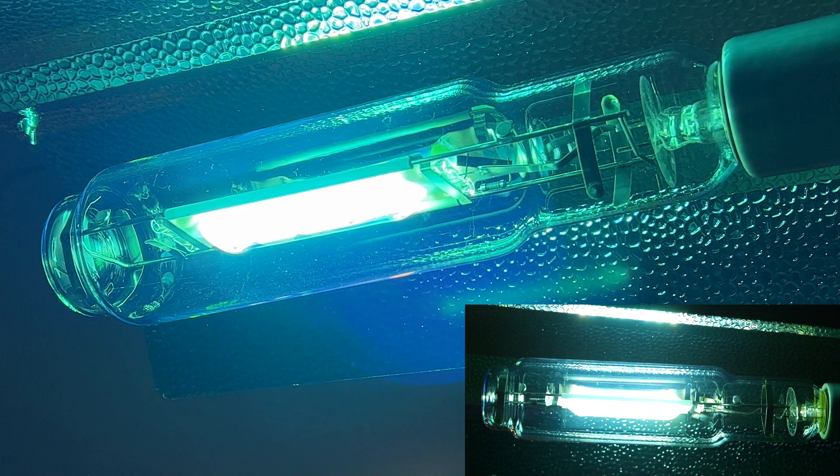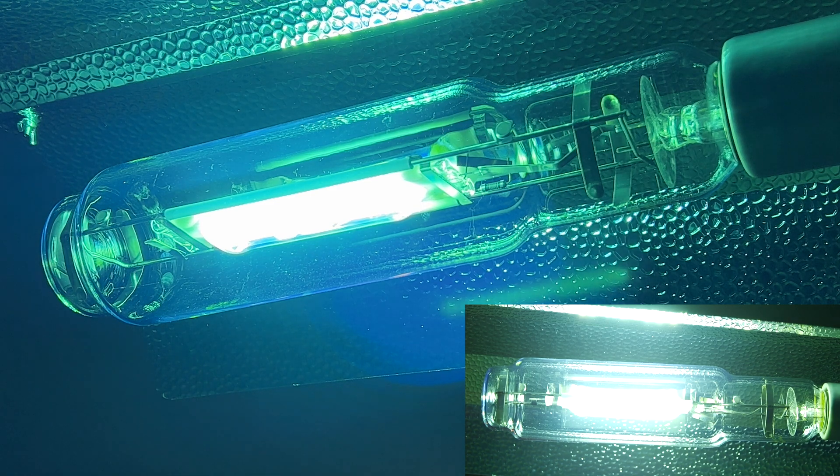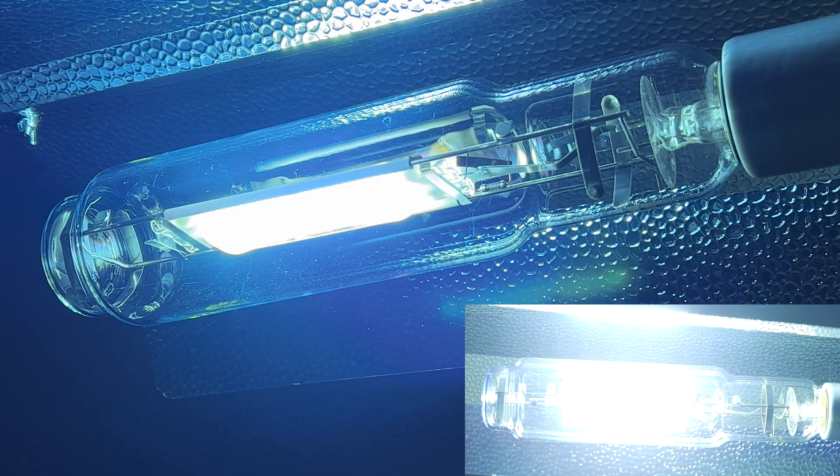I'll tell you guys all about these bulbs. The metal halide is, in my experience, the absolute best type of light to use for flowering — which I know goes against probably what you've heard. A lot of people have mistakenly claimed that these are for veg only, probably so they can sell you a high-pressure sodium for flowering. But when used properly, the metal halide is actually going to give you higher quality, denser, more flavorful, higher potency, additional cannabinoids and terpenes — oftentimes in the same clones. This is what we saw in our lab results.